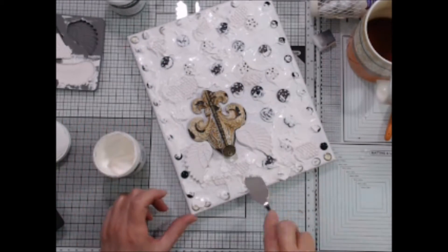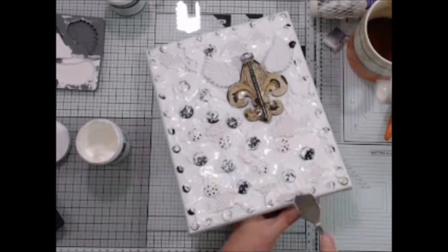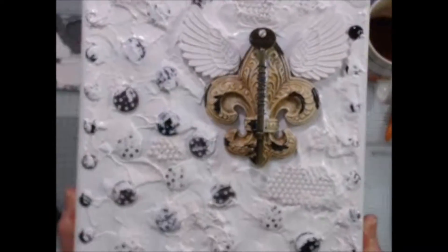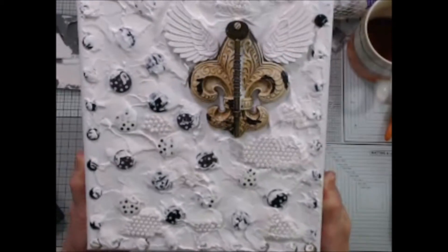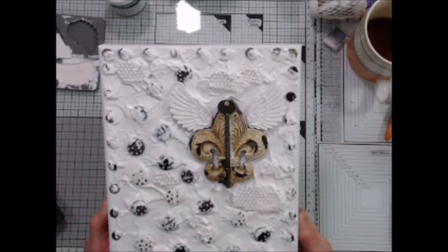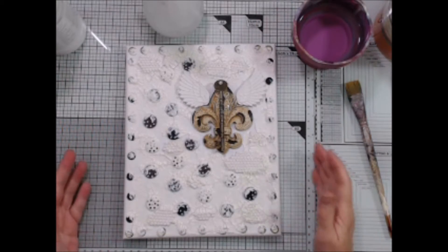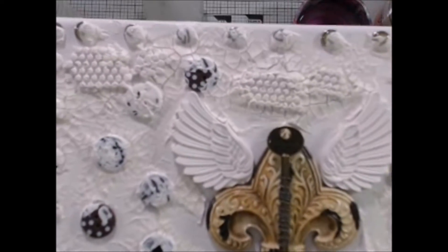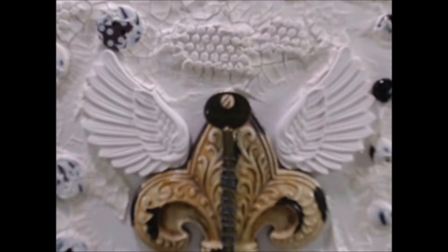And as you can see, I'm not being careful at all to keep the paste off of the embellishments. Okay, here's what it looks like now. It looks pretty much like a hot mess. But when it dries, you're going to have lots of crackles and lots of texture and it's going to be fabulous. Okay, I let this sit overnight and let me give you a quick look at it close up. You can see all those heavy duty crackles that have popped up.